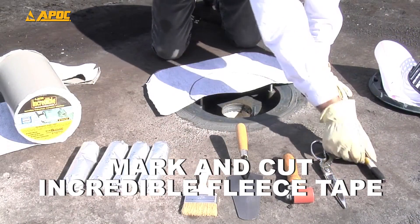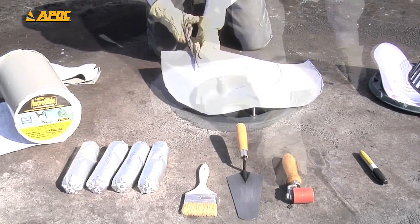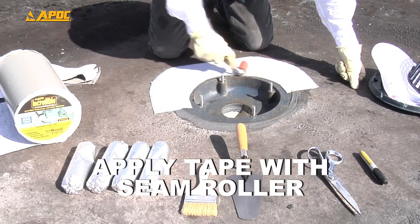Mark and cut your tape before application. When you apply the tape, use the seam roller to achieve maximum adhesion.